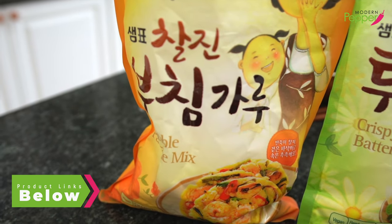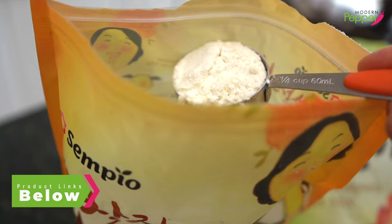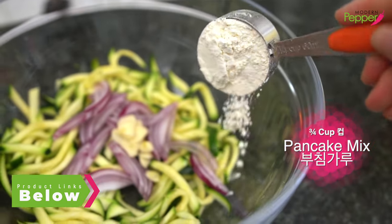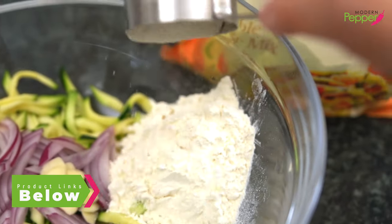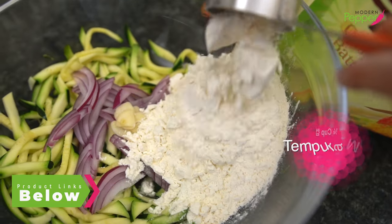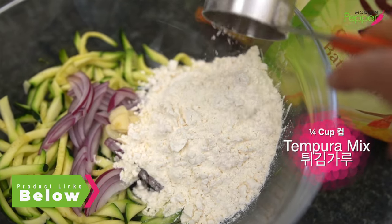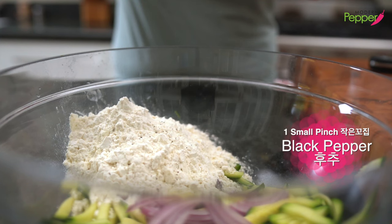Here I have Korean pancake mix as well as Korean tempura mix. We're gonna combine these two: three quarter cups of Korean pancake mix and one quarter of the tempura mix. Add a small pinch of black pepper.